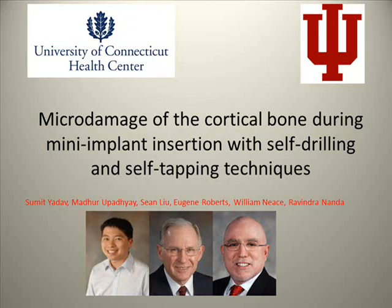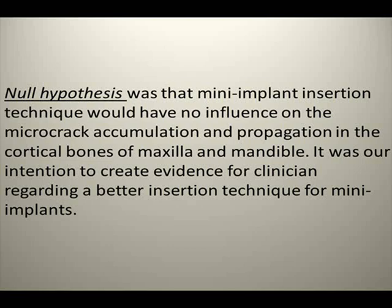Our study, 'Micro-damage of the cortical bone during mini-implant insertion with self-drilling and self-tapping technique,' is a collaborative effort between the University of Connecticut and Indiana University. Our hypothesis was that mini-implant insertion technique would have no influence on micro-crack accumulation and propagation in the cortical bone of maxilla and mandible. It was our intention to create evidence for clinicians regarding a better insertion technique for mini-implants.